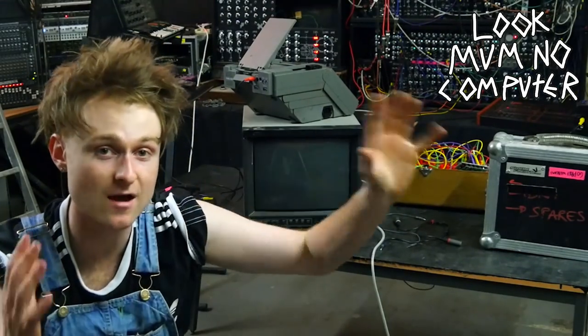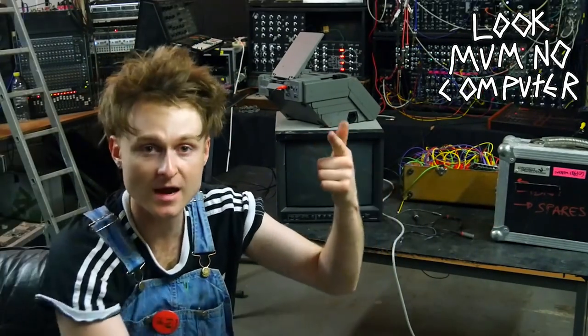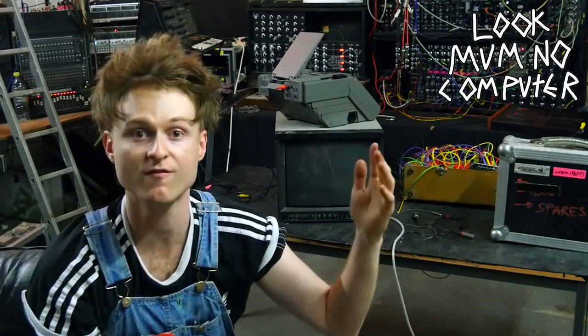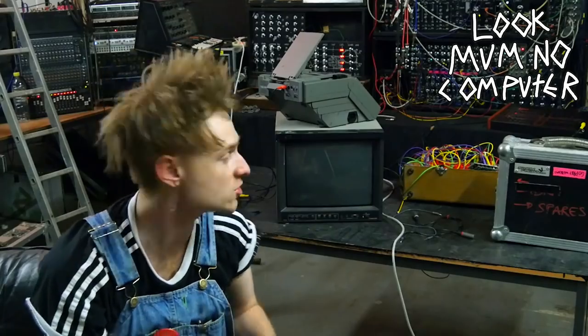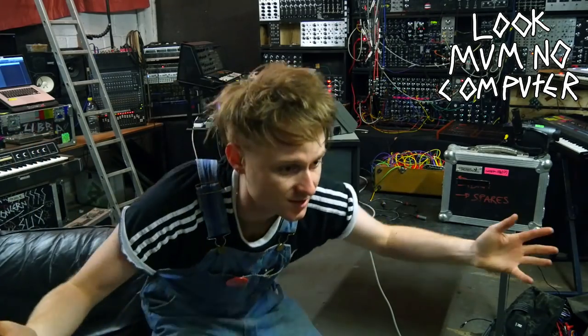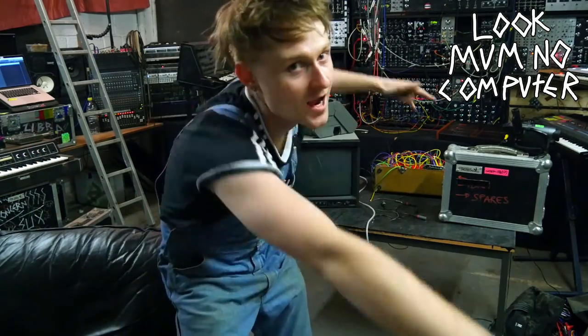There's loads more information on the LZX Industries website. The PCBs, panels, jacks, knobs, and potentiometers are available on FONC — there's a link in the description. The audio I've made will be available on the Patreon and all that jazz. I'm LukeMumNoComputer — don't forget to subscribe, and don't be scared to try it.